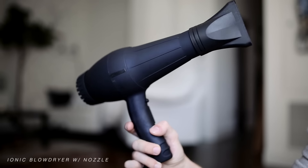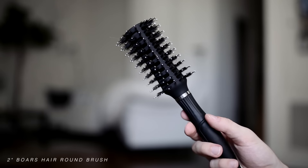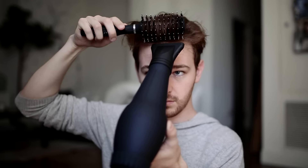It is now time to blow dry and round brush, which is my actual favorite part. I'm using an ionic blow dryer with a nozzle, and I just like to dry the hair a bit prior to round brushing it because if it's really damp, sometimes it doesn't work as well as it could. I'm using a two-inch boar's hair round brush, which is great for smoothing.